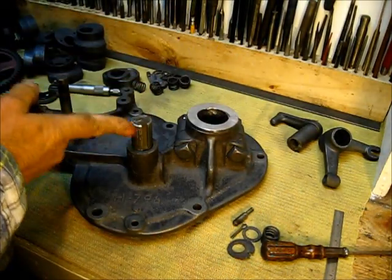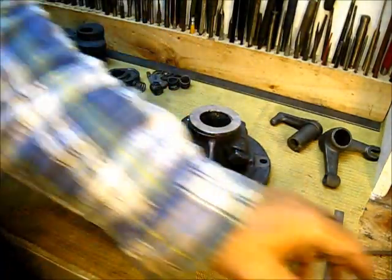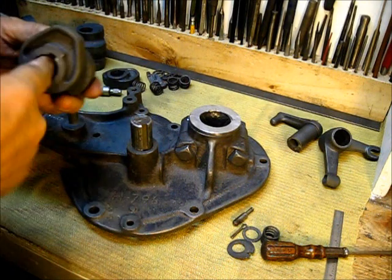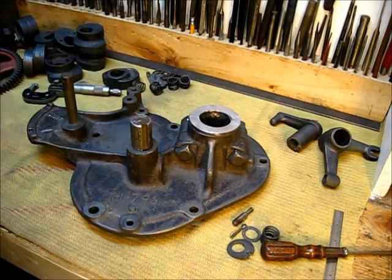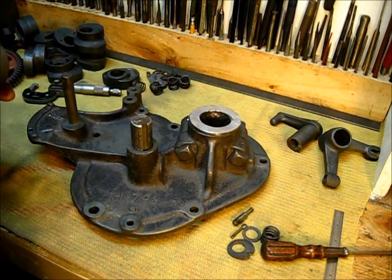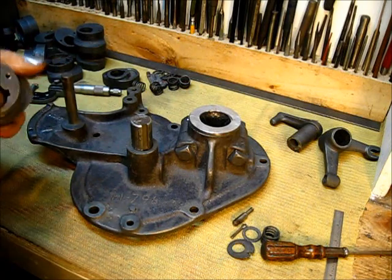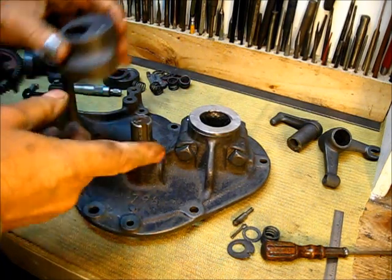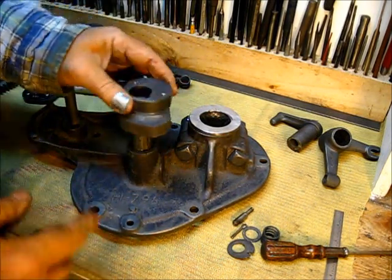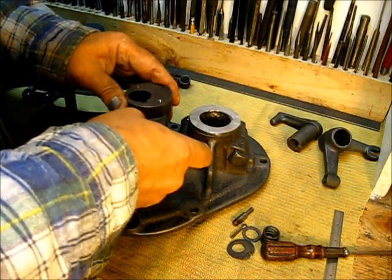On this shaft right here, a very very light lube — hardly nothing whatsoever on this shaft. Just a little bit in there, not much, just enough to know it was there, all the way completely through. That will go on — line up the keyway in the shaft and the top part.